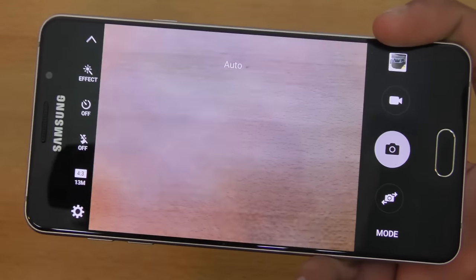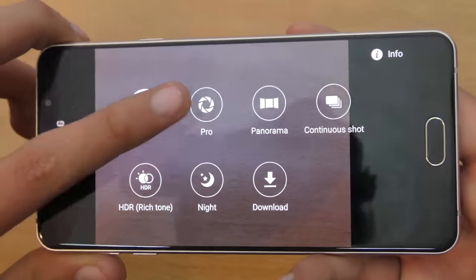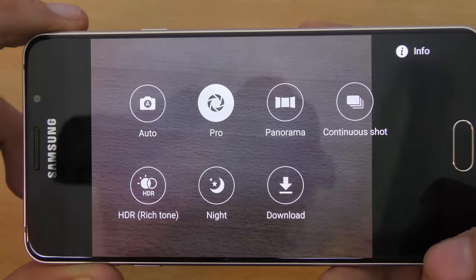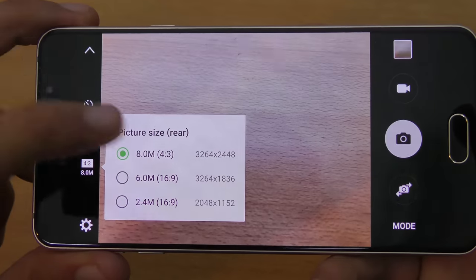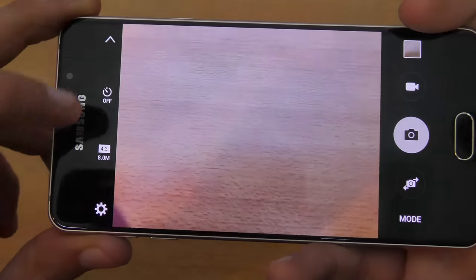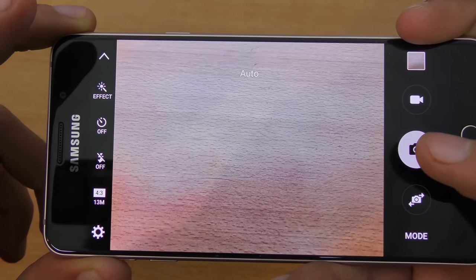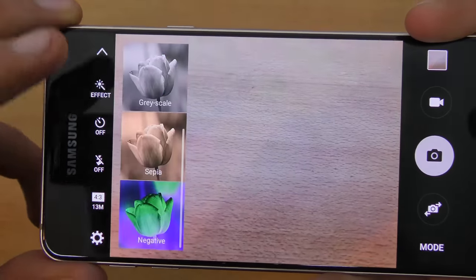A major change comes in the camera UI. In the mode section, we now have a dedicated Pro mode for adjusting white balance and other settings. There's also an HDR mode, but it limits you to 8 megapixels — which is a shame. Personally, I haven't noticed a big difference between HDR and normal auto shots, so I prefer to keep things simple and shoot in the standard auto mode.